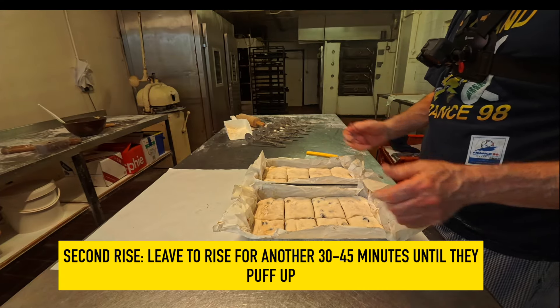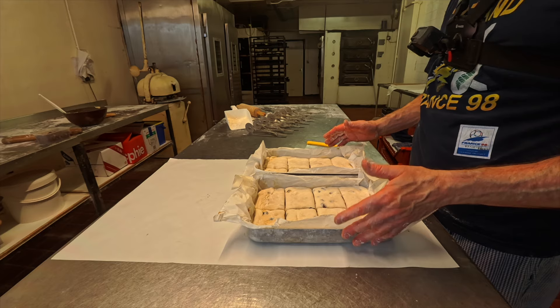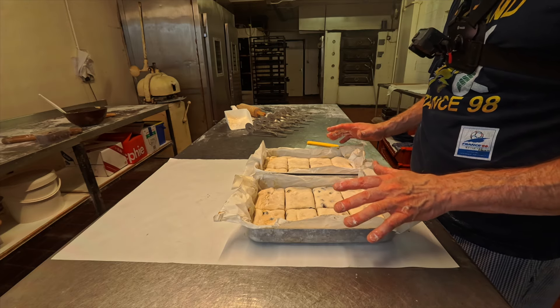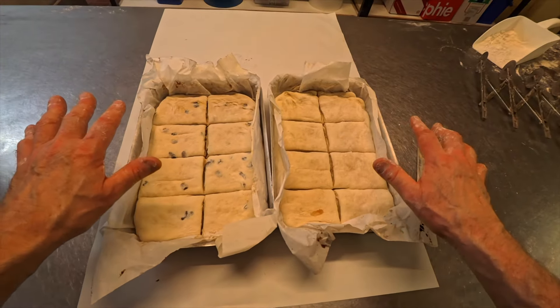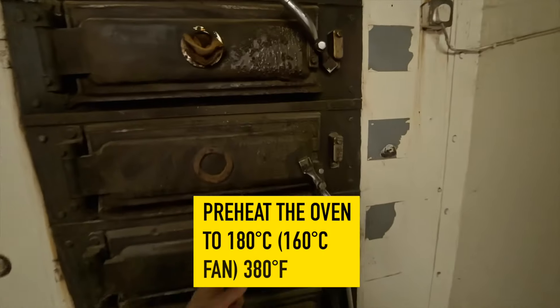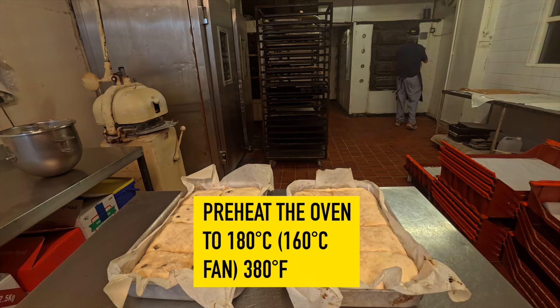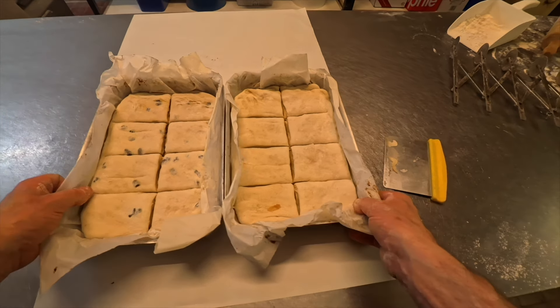They're now ready for the prover. You want to be proving these for around about 30 minutes, give or take. You can just wrap them with a plastic bag if you wish, but I'm going to put them into a prover. Get your oven on now — temperature preset to 190 degrees Celsius.